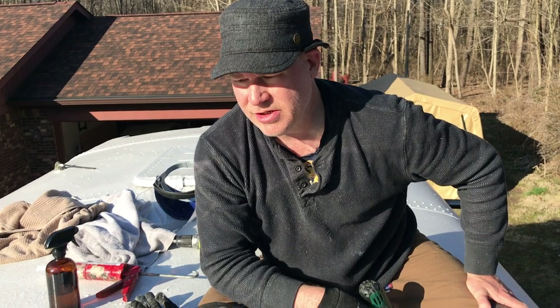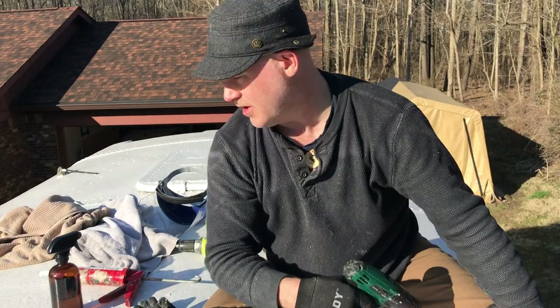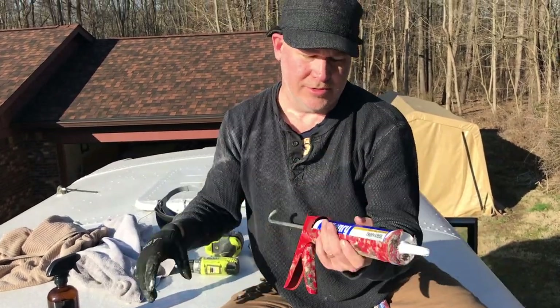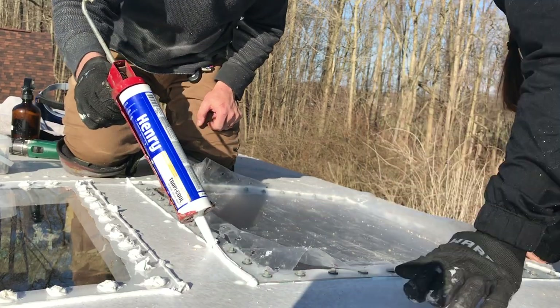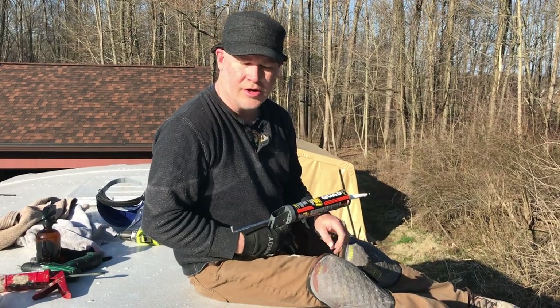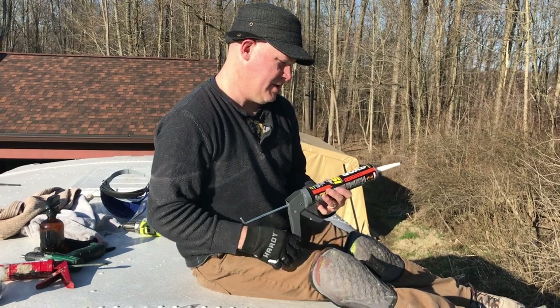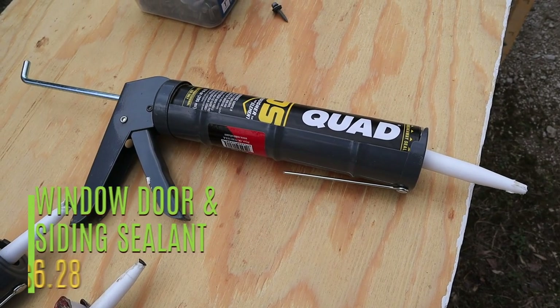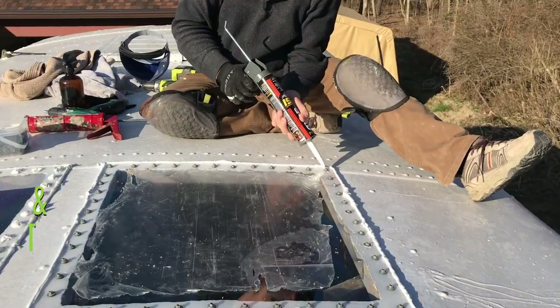Now that we've got our roofing screws in, the polycarbonate is secured to the roof. We're going to hit the edge and create a seal around the rim and onto the polycarbonate with Henry's silicone glue, which is rated for bonding to both Henry's paint and polycarbonate. Then, just to be safe, we're completely covering our roofing screws with a separate window and door sealant that's rated for use on metal and polycarbonate.